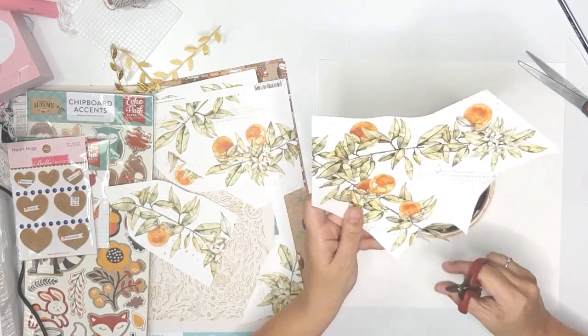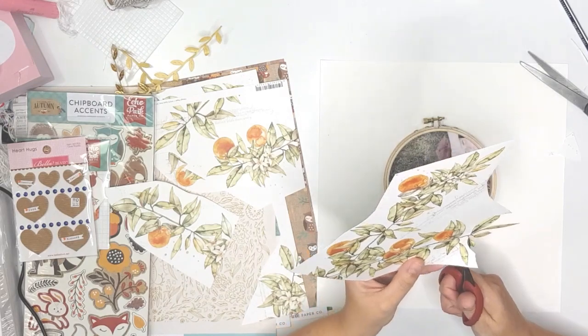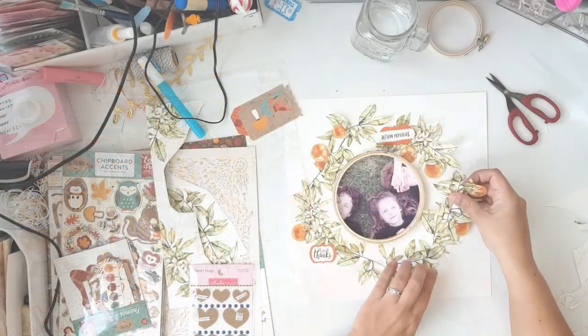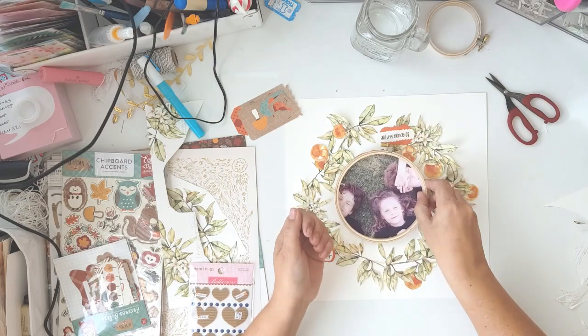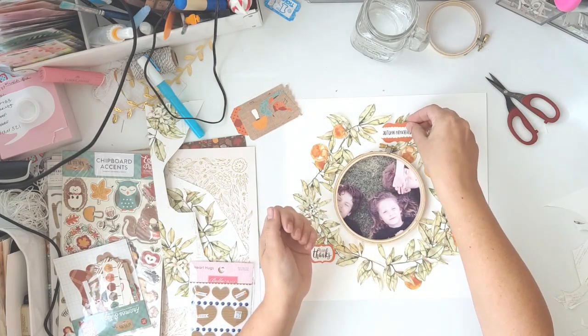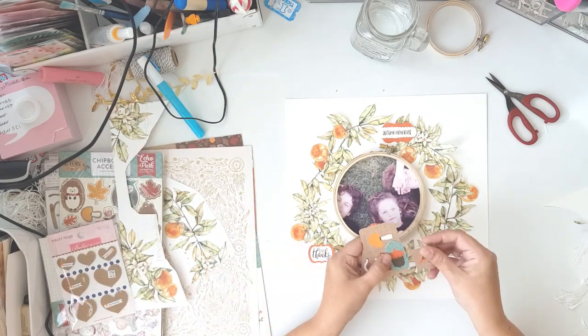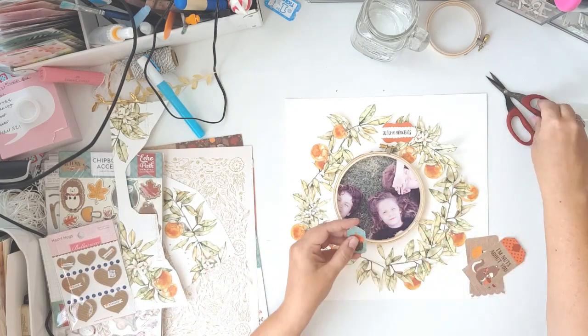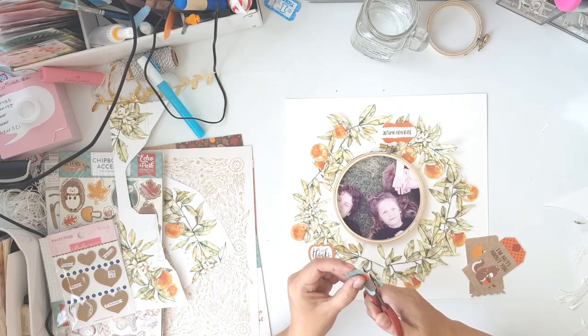So I'm going to be using this kit to scrap a layout about how I'm thankful for my children. Lucy is not in that photo, but I scrap a lot of photos of Lucy in any case. This is just of my three older children, and you'll see I fussy cut out most of the oranges and leaves from that beautiful patterned paper.